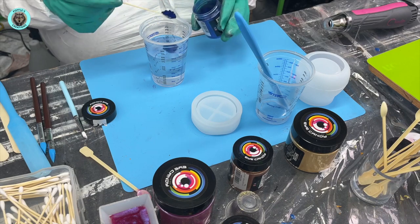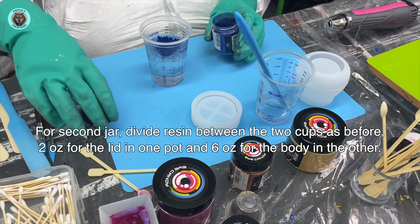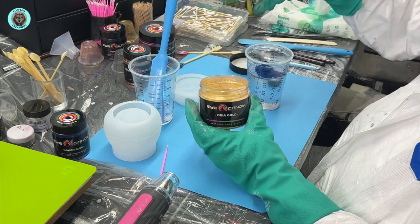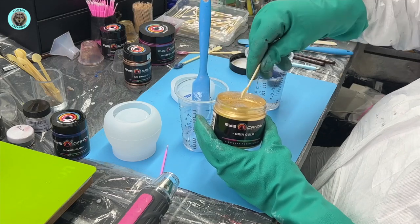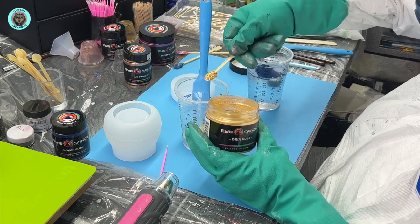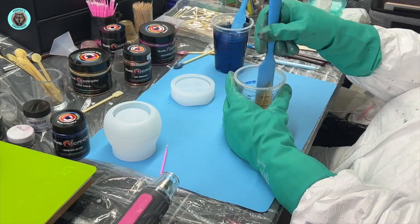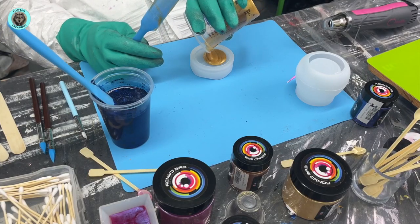These Eye Candy colors - look at that blue, oh my god, it's so rich. I'm going to be playing with these colors a lot. I've bought quite a lot of golds and some are more orange and some are more yellow. This one I call gold - it is really nice, it literally looks like liquid gold.